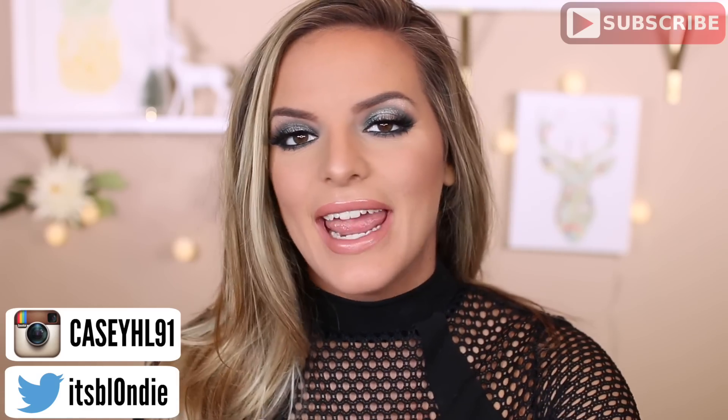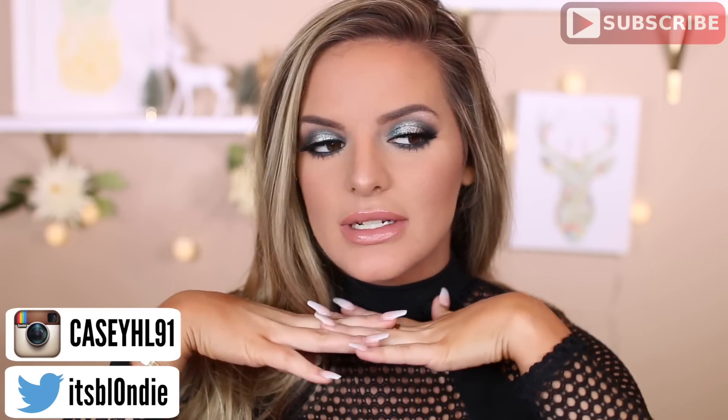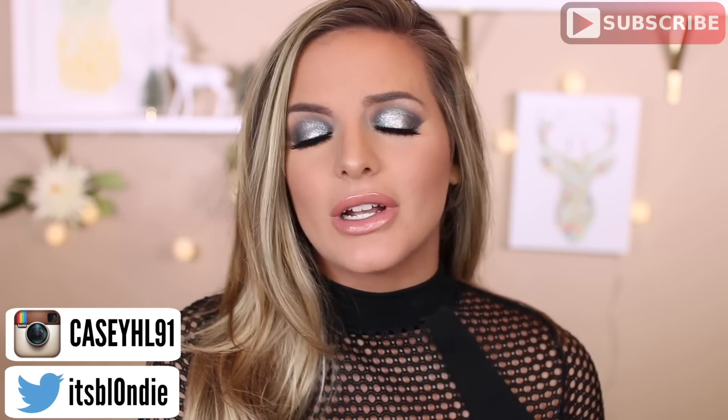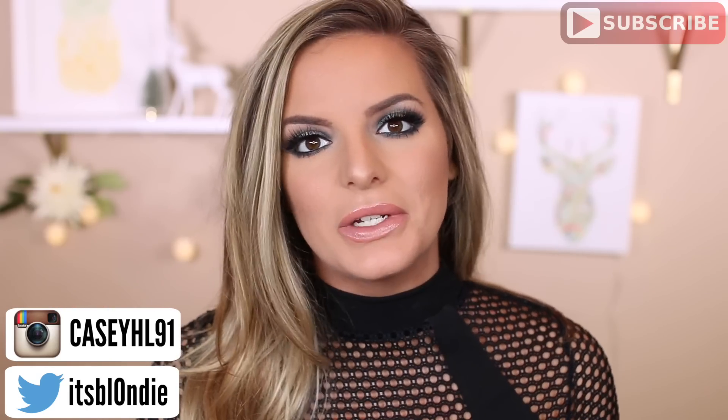Hey guys, welcome back to my channel. Today I'm going to be showing you this New Year's Eve makeup tutorial. It's very glam, full coverage, sparkly — everything that I want in a New Year's look.